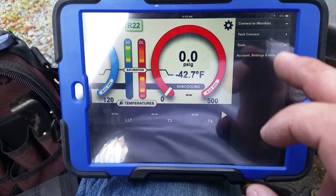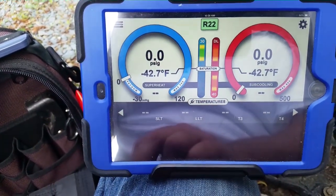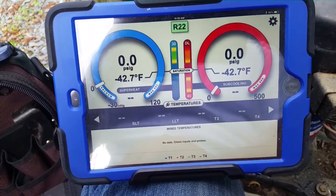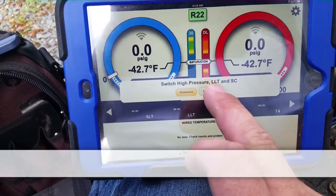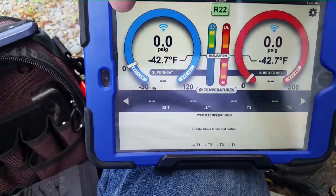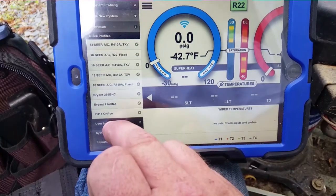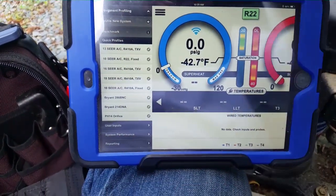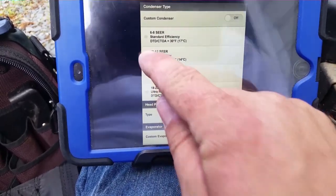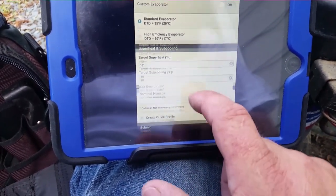We can go ahead and open the app on the iPad — it says 'manifold the future,' pretty cool. I'm going to connect to the manifold, then come over here to get our wireless probes. We'll click wireless one and wireless two — those are our probes connected. Now over to equipment profiling: we're going with a heat pump, cooling with a standard TXV, 10 to 12 SEER or mid-efficiency standard. We'll use the evaporator target superheat values here and submit.